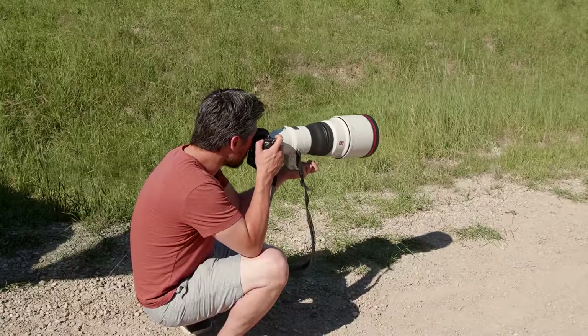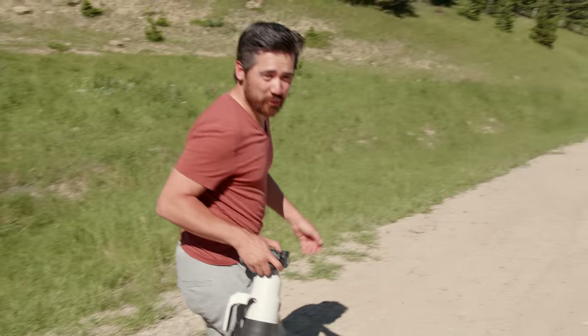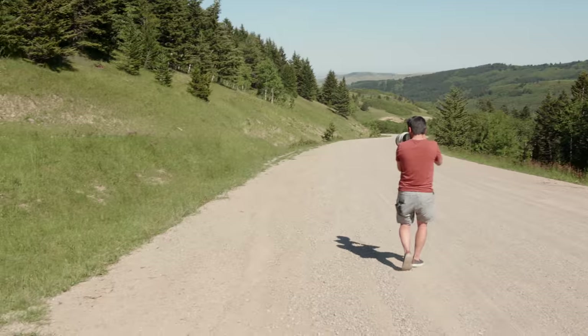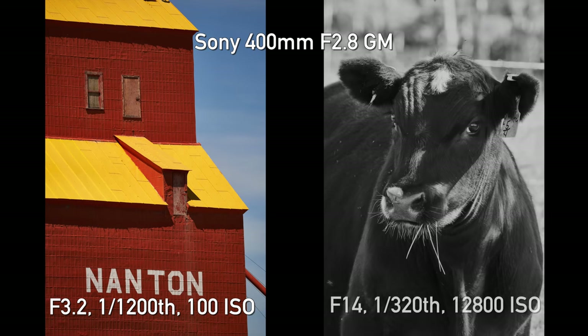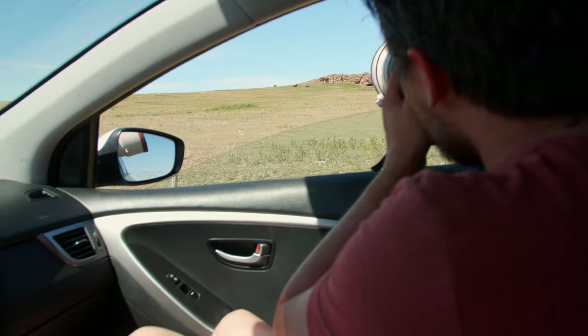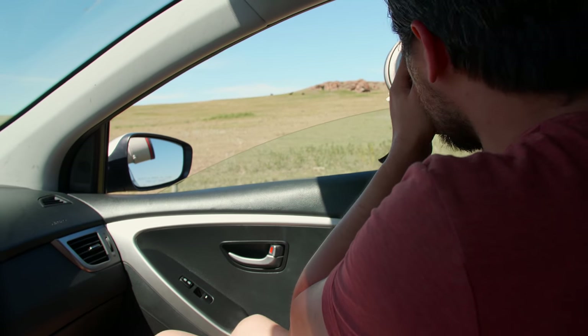You know what's incredibly frustrating, Jordan? Trying to get a butterfly mid-flight with a 400 millimeter lens. Almost impossible — maybe impossible. It's too tight, Jordan. I need, like, a 200 mil lens.